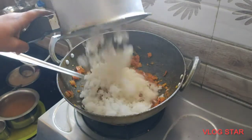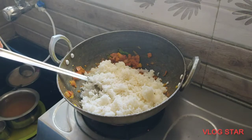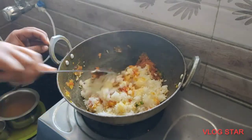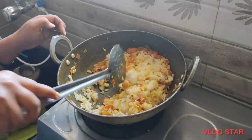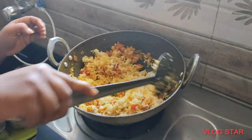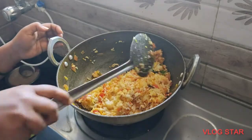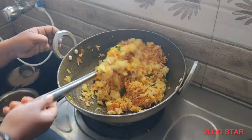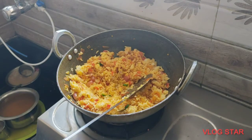Now rice. Don't waste food. I will mix the rice in a little bit so that the mix is very well mixed out.